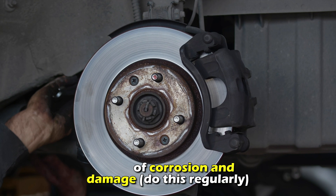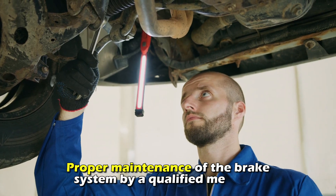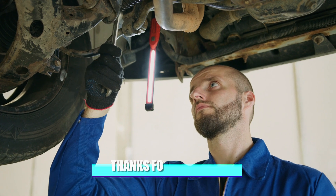Do this regularly. Using brake fluid that meets the manufacturer's specification and proper maintenance of the brake system by a qualified mechanic. Thanks for watching.